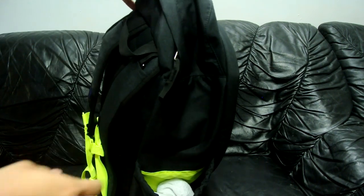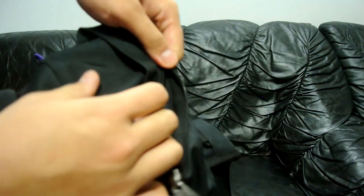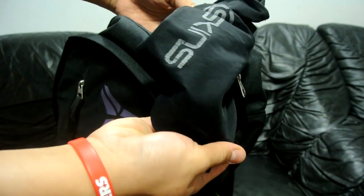Same with the other side right there. On the top pocket right here, it's just a small pocket — you can keep glasses in there, or whatever small things. I usually keep my cap sleeves in there for easy accessibility.